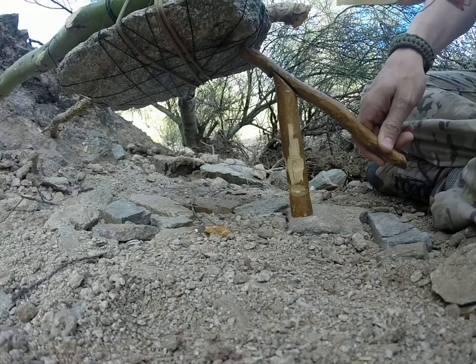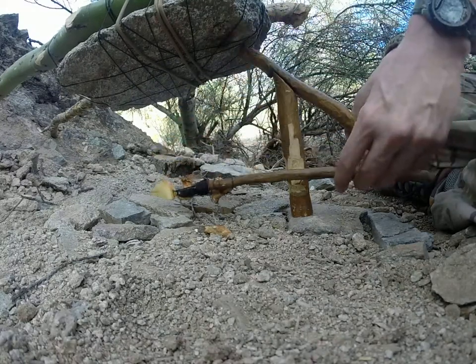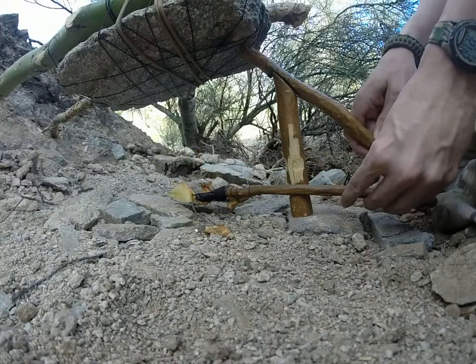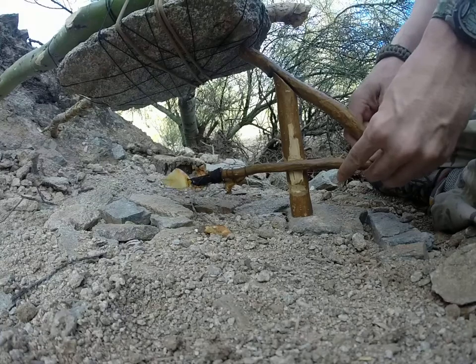It flattened him out. I did have this notch down here but it was too low, so I made another one up higher.